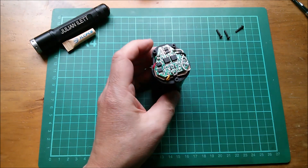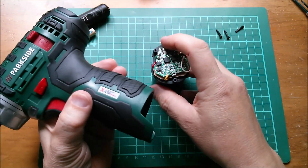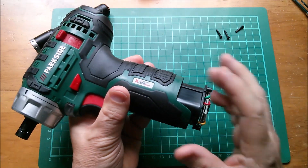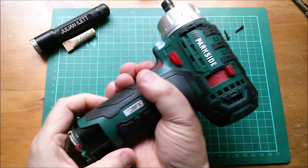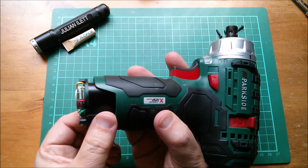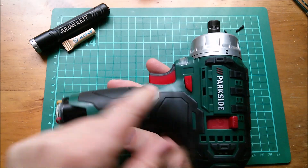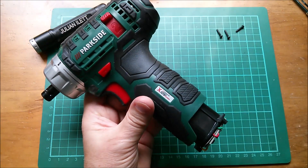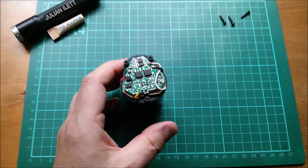Now that we've got the top off, does it fit in the Parkside drill? Oh, physically yes! Finally I've got someone's battery to fit in someone else's power tool — great stuff.